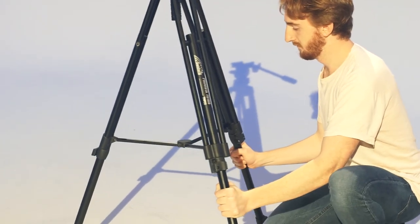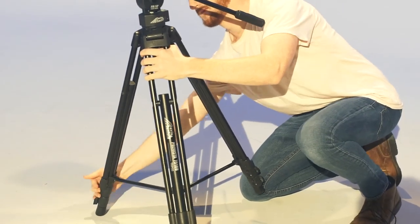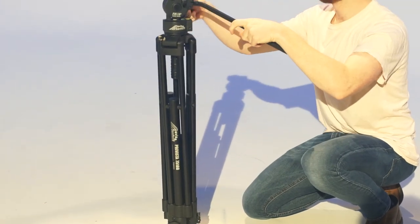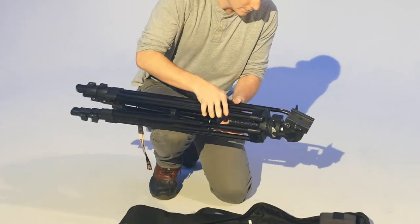For the tripod, pull the adjustment tabs and lower it to its shortest position. Loosen the movement handle and tilt it downwards so the top takes up as little room as possible. Then bring all the legs together and replace it in the bag.